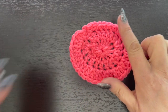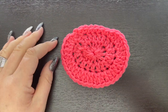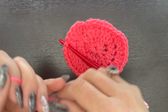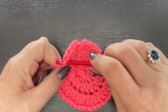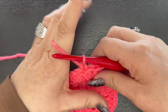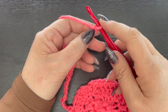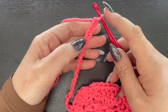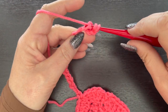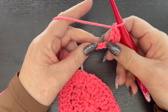Now we're going to attach the flamingo head. You can see the body is already starting to take shape. I'm going to go eight stitches over from where I fastened off and attach my yarn - make sure you leave a yarn tail long enough to weave in. Now chain 22. I have my chain of 22, so we're going to come over four chains from our hook - one, two, three, four - and double crochet in that fourth chain from the hook.